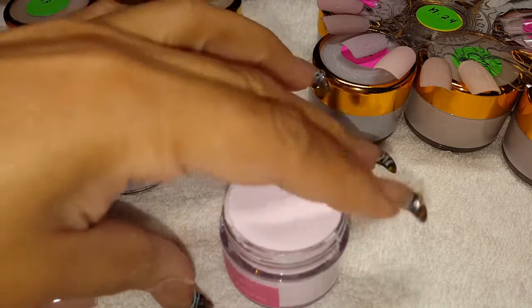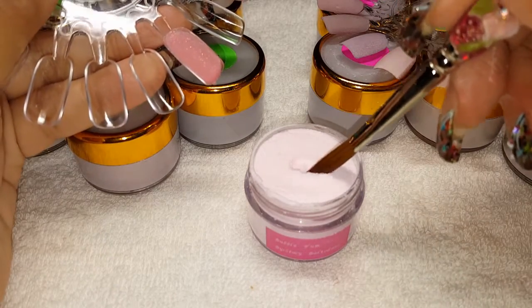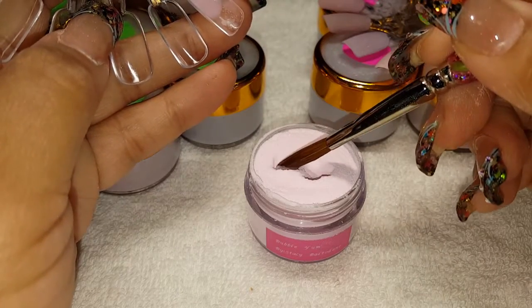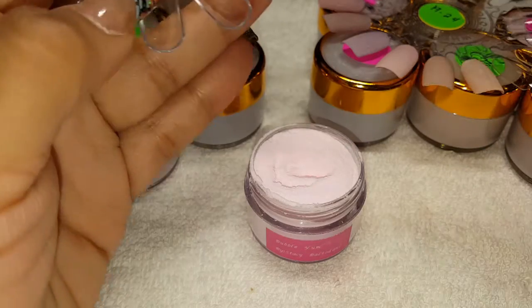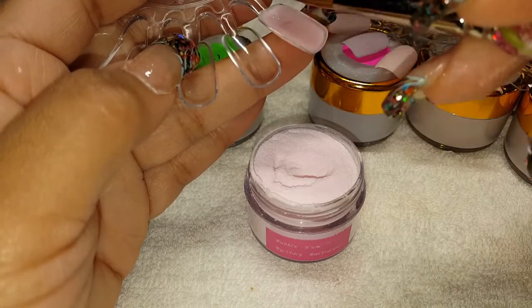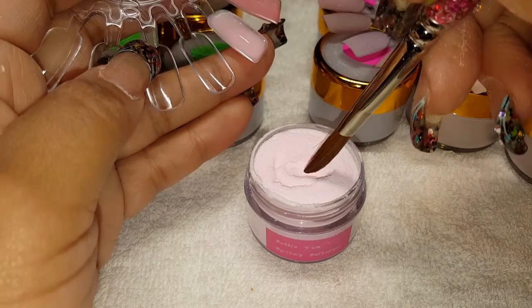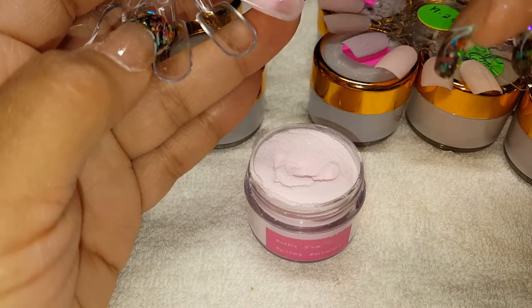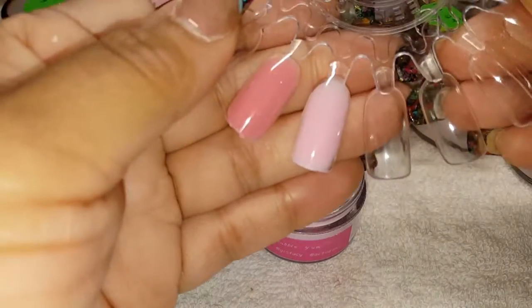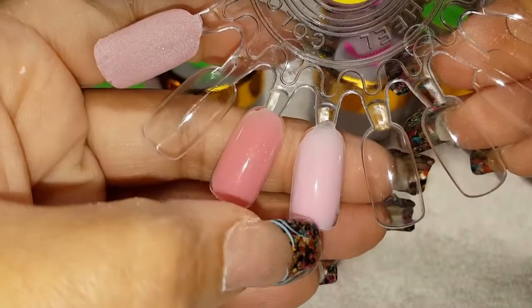Now we're going to try this one, which is called Bubble Yum — this is my other free gift. It's like a very soft pink, like a petal pink. So this is Bubble Yum. And this one is called Fire Opal Pink. So Fire Opal Pink and Bubble Yum.